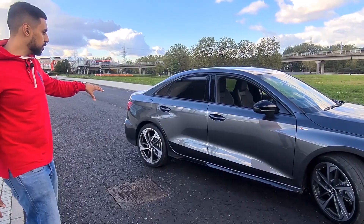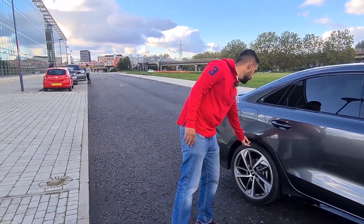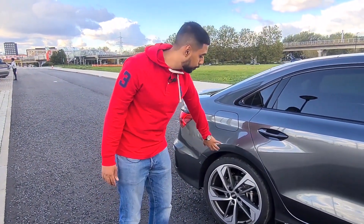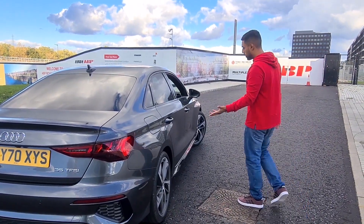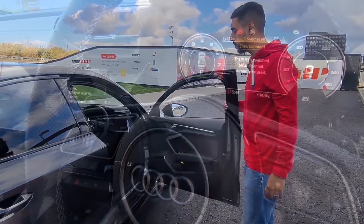The Edition 1 does have a sports suspension with adaptive dampers so that it adjusts on the fly to give you a more comfortable ride. It's also 15 millimetres lower, so a little bit lower ride height. That's pretty much the exterior differences covered off — let's have a look inside.